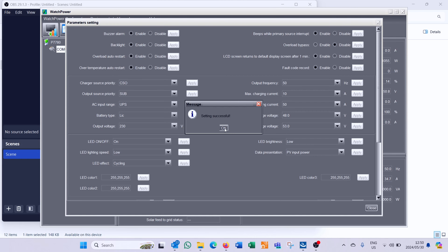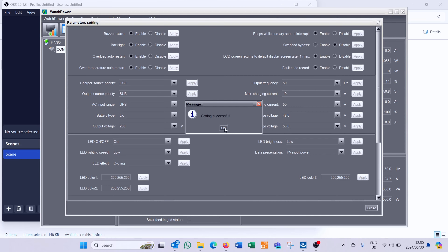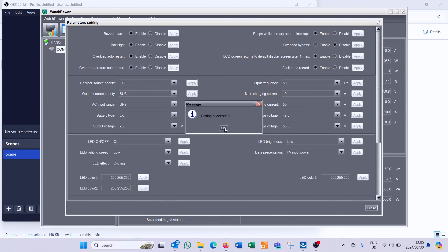Now I can go to WatchPower and communicate with the inverter. If you want to adjust settings, for example changing a setting and clicking apply, it will ask for a password. The default password is 'administrator' in lowercase. Once you've entered that password it will work - you can see it says 'setting successful'.